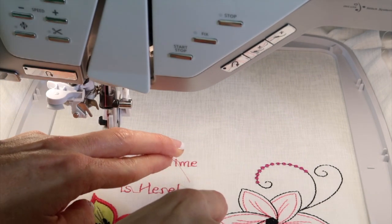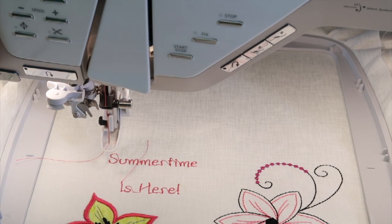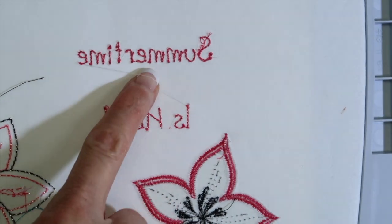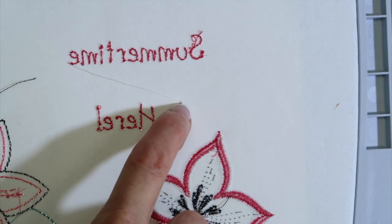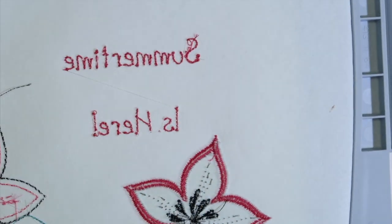Even though you have a little trimming to do at the end, I think it's worth it. Let's take a look at the back side — isn't that so much neater? The only thing you would really want to do is trim this little jump thread. Cut it in half, but don't cut too close. Those little knots are holding everything together, so leave everything else attached.